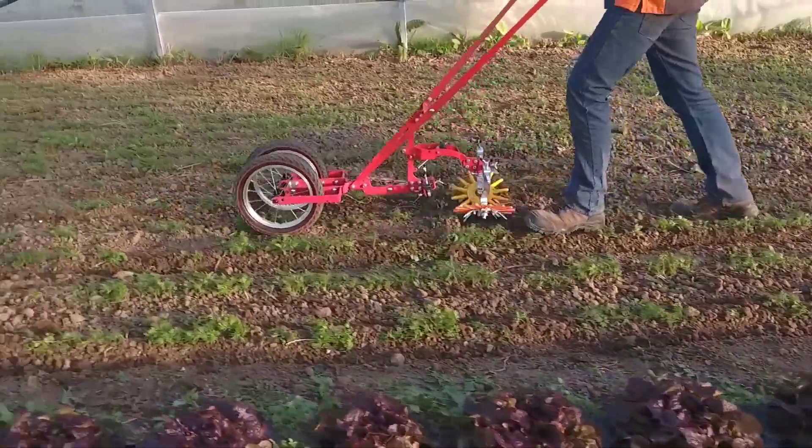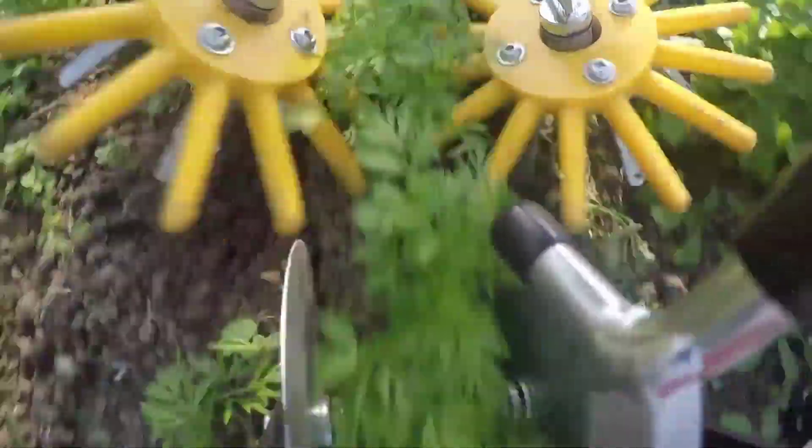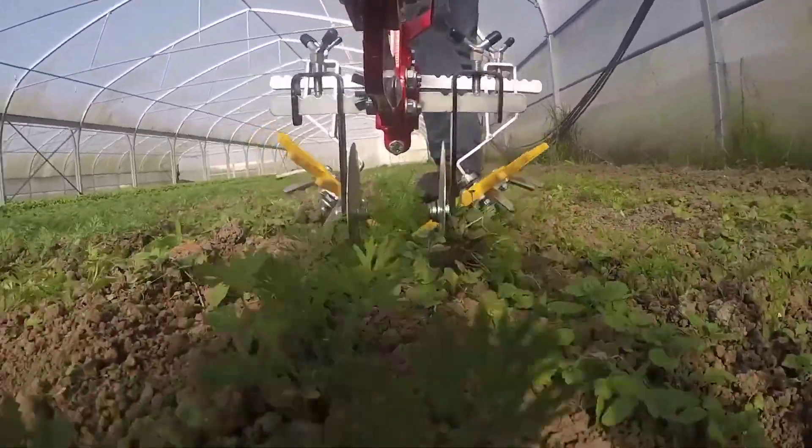On the other hand, the single wheel setup is perfect for standard cultivating tasks, providing the user with the flexibility to adapt to different farming needs.